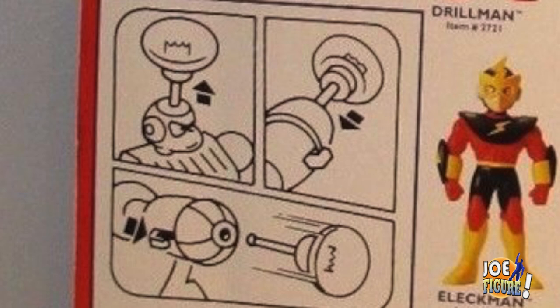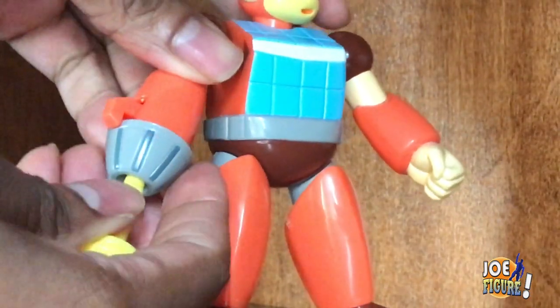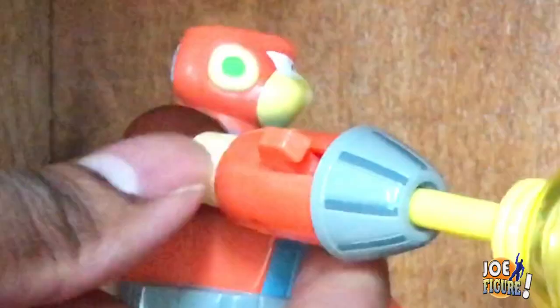And this light bulb that goes right into his head. Take it from his head, and you put it in the cannon — and there you go. Shoots right out with the switch.